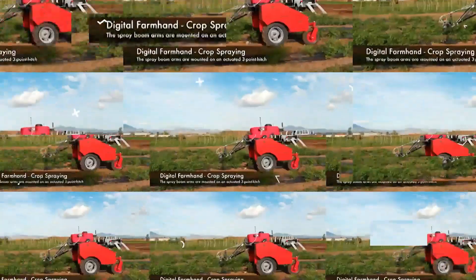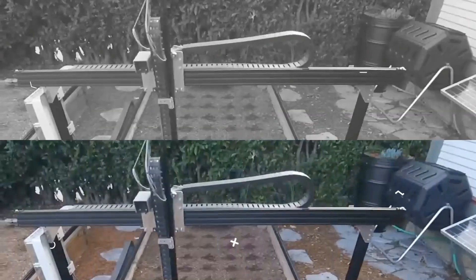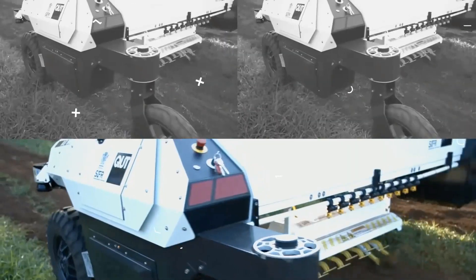Welcome to another episode of Lord Gizmo, where today we're going to be discussing some of the most mind-blowing agricultural robots around.